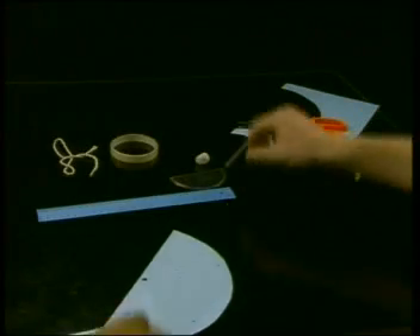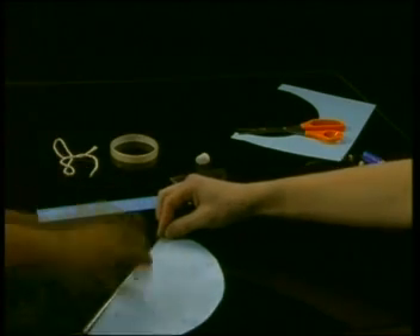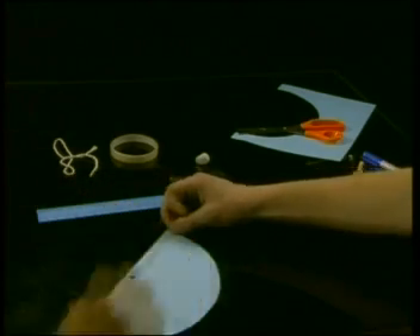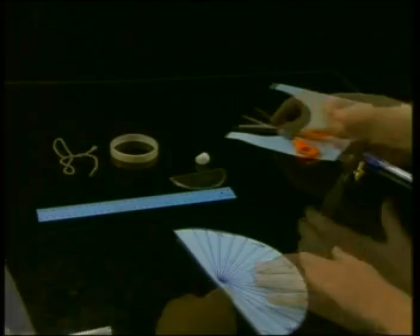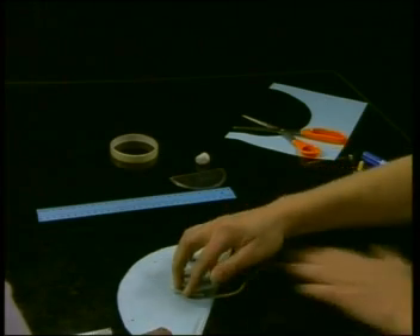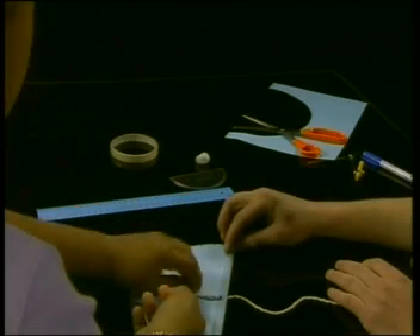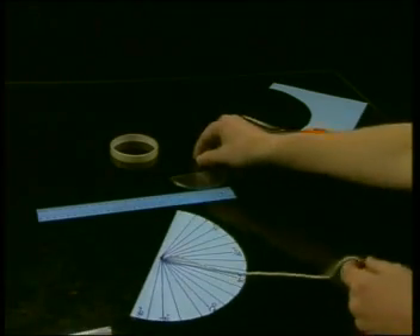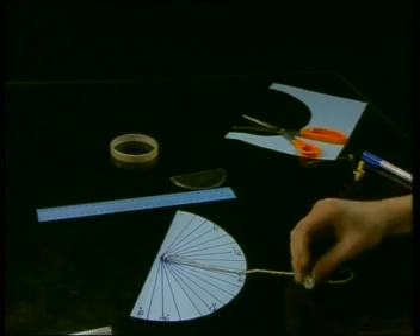Now you need a straw to form the astrolabe's eyepiece to look through. Pierce a small hole through the centre of the diameter of the circle. To make the drop line, which is called a plumb line, cut a length of string and thread it through the hole. Use sticky tape to fasten the plumb line at the back of the astrolabe. Then attach a small weight, such as a ball of plasticine clay, to the end of the string.